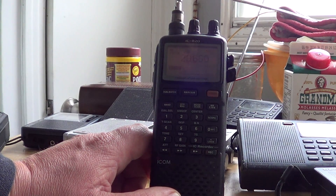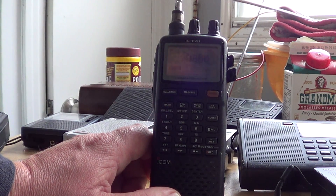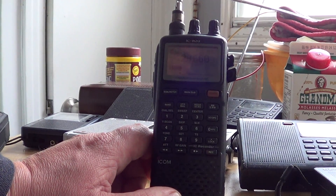I'll actually do another video showing you how it works, even with an old scanner. So take a look at that. 73s, peace.